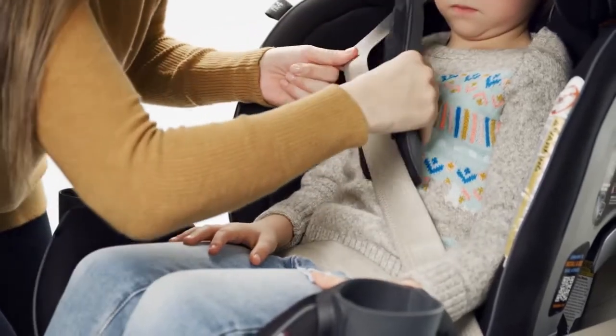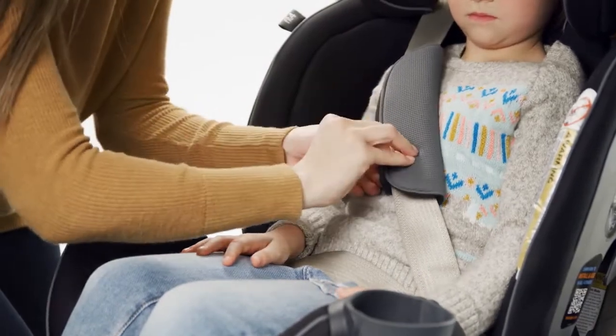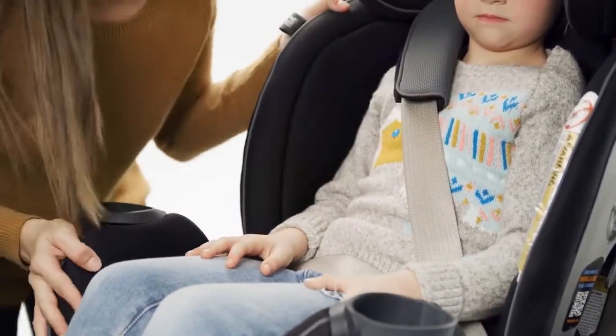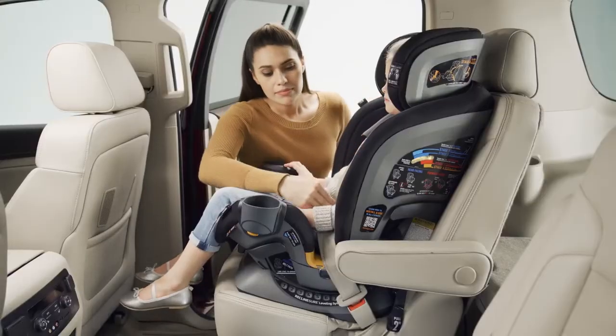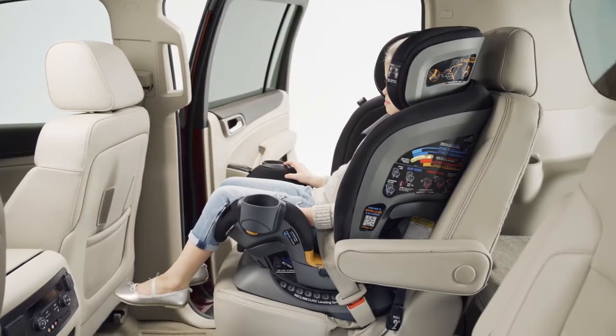The stage 4 shoulder belt pad can be used for your child's comfort. Secure the pad around the vehicle seat belt. Check that the shoulder belt is snug on your child's shoulder and that it does not rub on their neck — it should lie flat across their chest. Check that all straps are flat and properly snug and that the buckles are properly fastened.